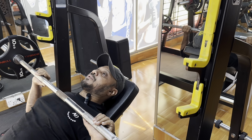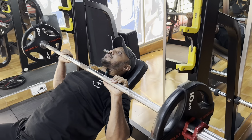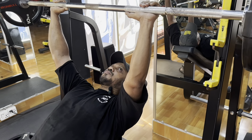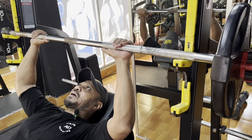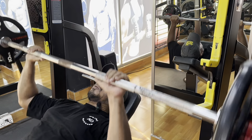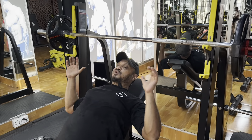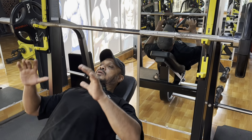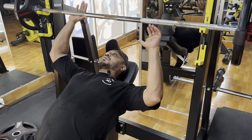We will touch the chest slightly, then use the concentric phase to press up. Before lifting, we will check the position: shoulder retraction, scapular super retraction, moderately. Core tight, chest tall. Get into the fit position, okay.